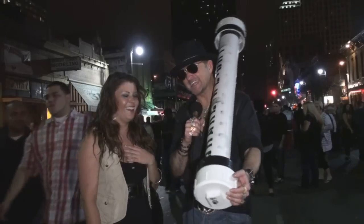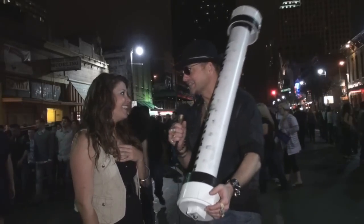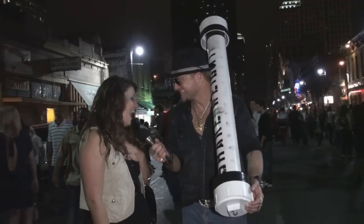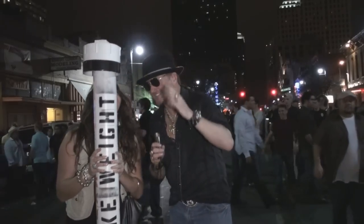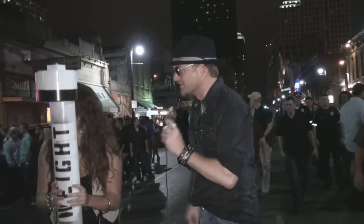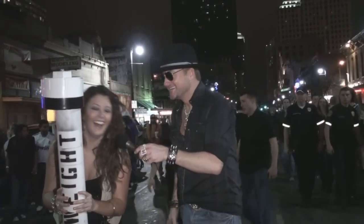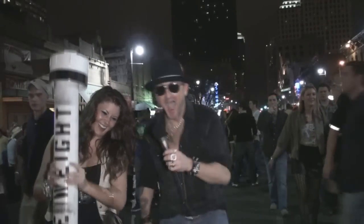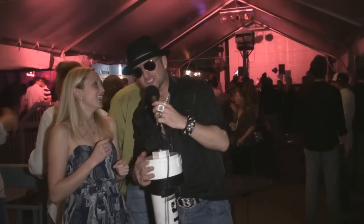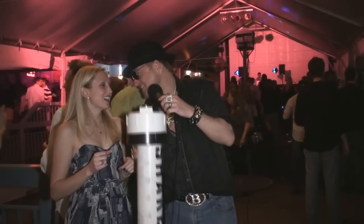We have the Texas size shake weight and we're trying to get people of Austin in shape. We need you to show people in Austin how to use it — go up and down, come on, just do it really quick. Oklahoma girls wouldn't know what to do with a Texas size shake weight.